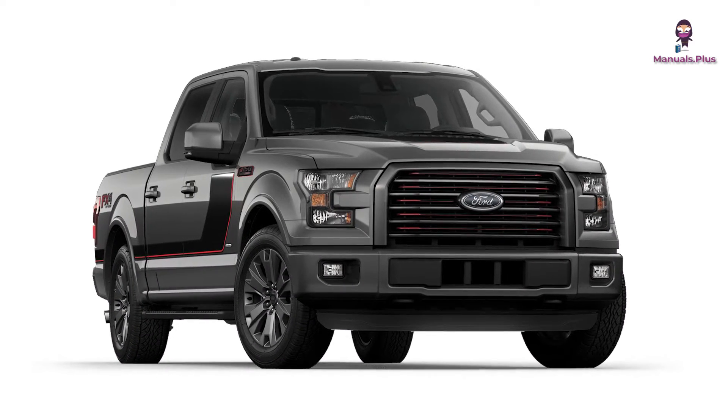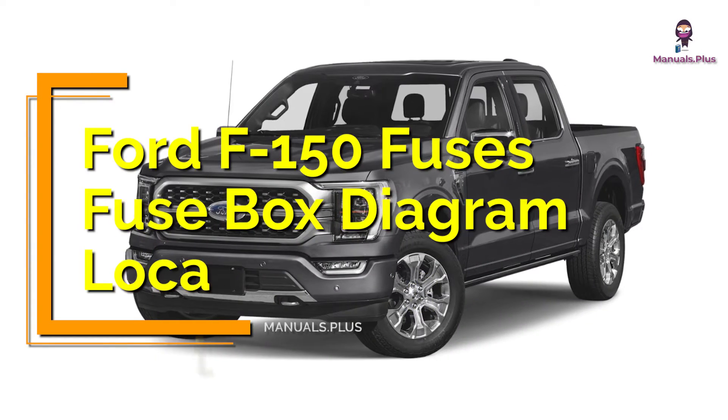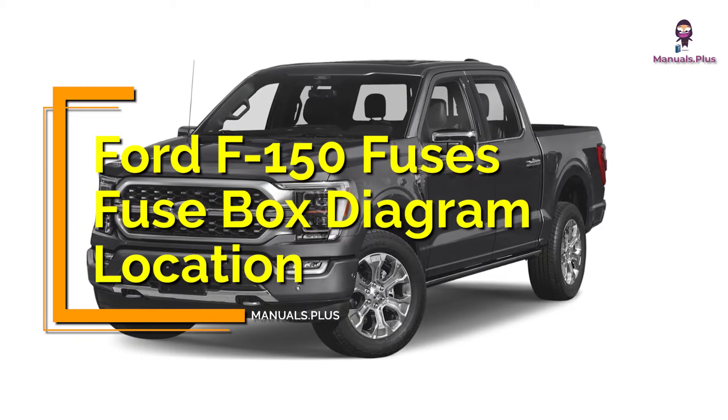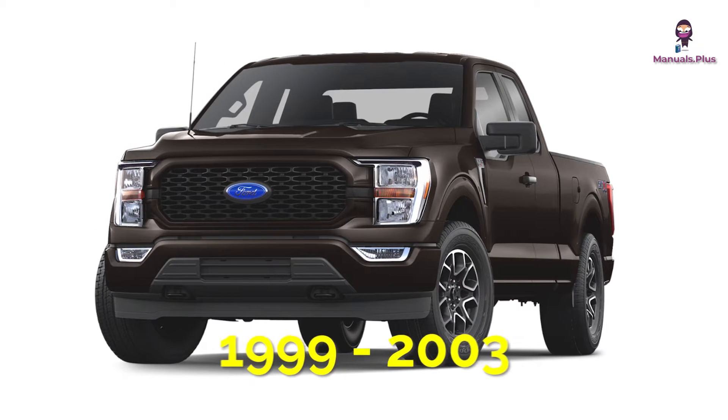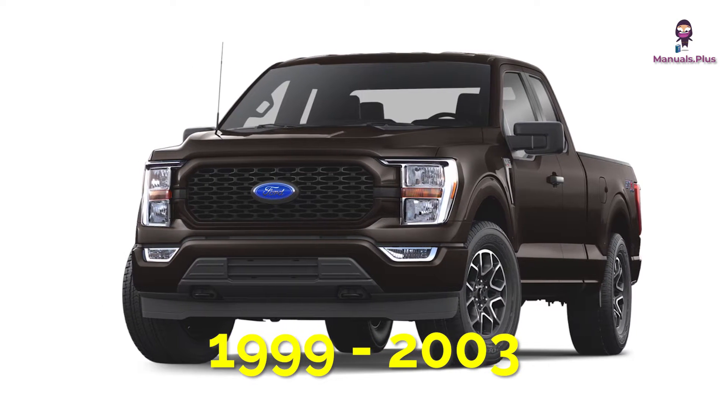Hey everyone, welcome back to Manuals Plus. Today, we're diving deep into the Ford F-150 fuses, fuse box diagram, and location, specifically the models from 1999 to 2003. Let's get started.